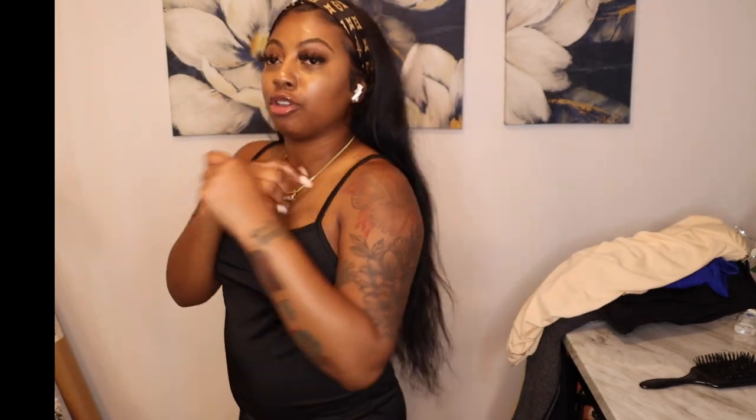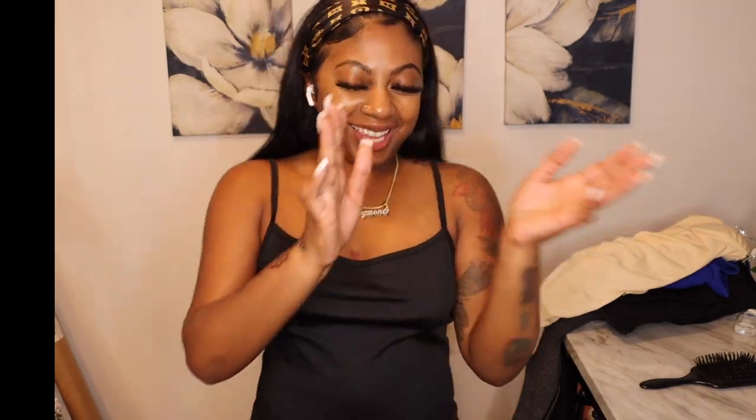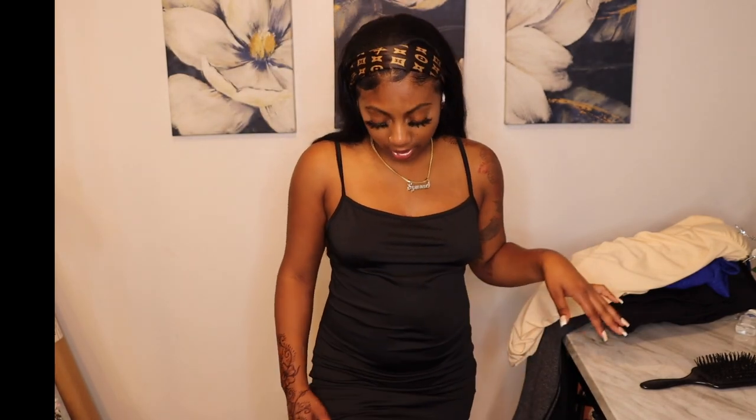I'm just sad I didn't get a small, because it's so stretchy and big on me. But it's still a bomb dress — it has adjustable straps in the back so you can adjust it to your liking. The material is really soft. My sister rates it 10 out of 10, and I do too. Even though the size is off for me, a 10 out of 10 because you can never go wrong with a long black dress with a slit.